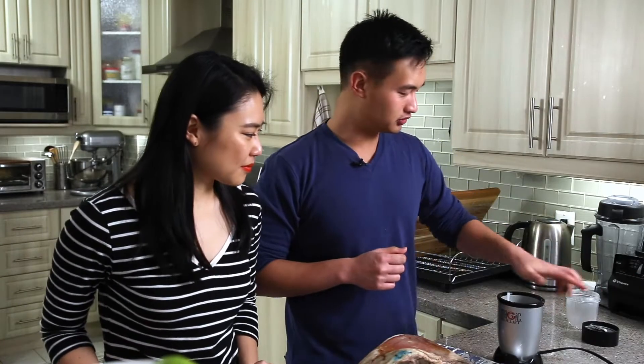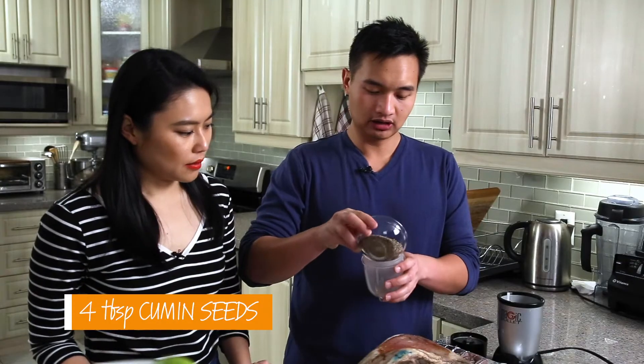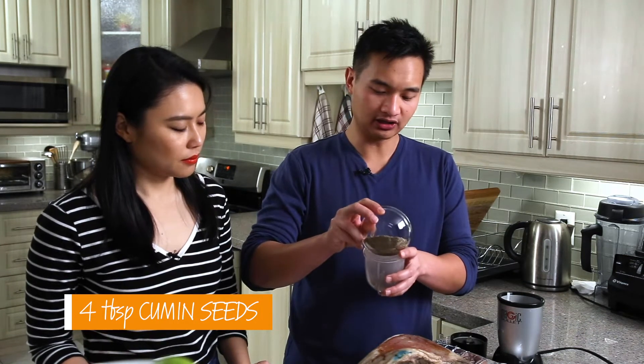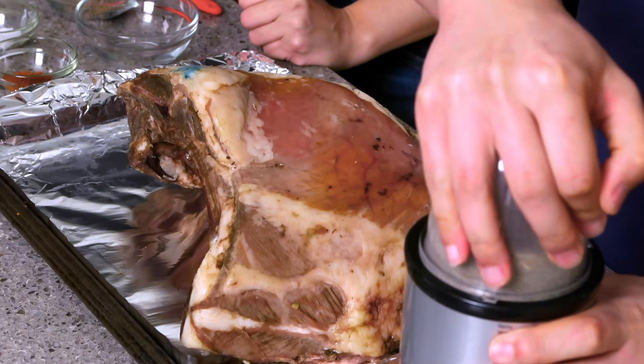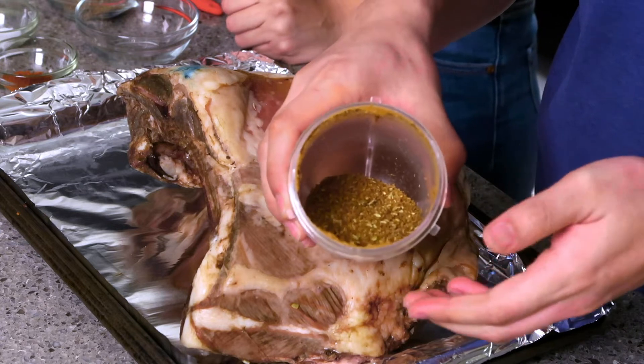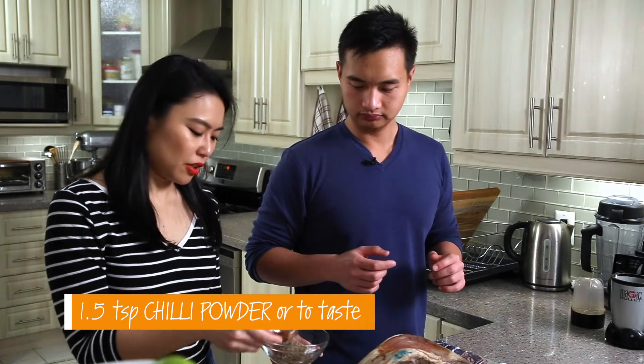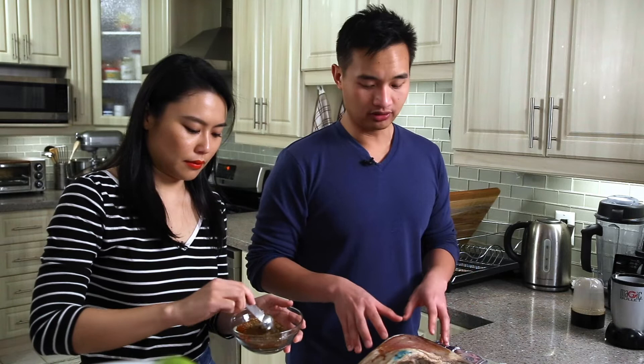The next step is to make the spices using our trusty spice grinder. For our dry rub we have some fennel seeds and some cumin seeds. I'm going to use all of the fennel seeds but only three quarters of the cumin seeds, because I want a little variety of textures. We'll get this to a medium grind — you want some big pieces and some small pieces. Then we add the unground cumin seeds back in along with some chili powder and mix it all together for our rub. I like to put the salt directly on the meat so I can control exactly how much salt goes on.